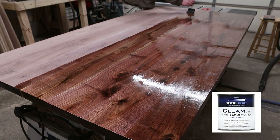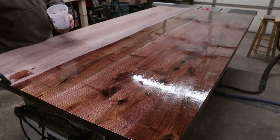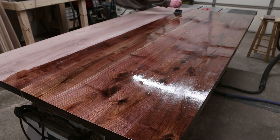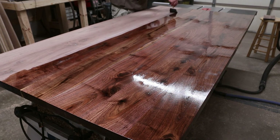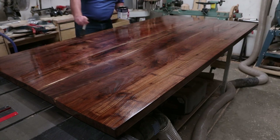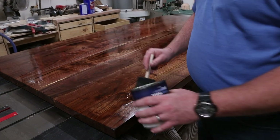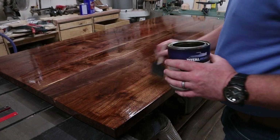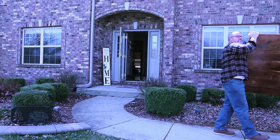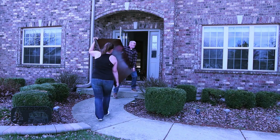For the finish on this table, I opted for TotalBoat's Gleam 2.0 Marine Spar Varnish. I really like working with the Gleam: it's a great, hard, awesome finish, and you can get up to three coats in a day with re-coats in as little as one hour. I applied four coats of gloss followed by two coats of satin to achieve the luster I was looking for. Those coats of gloss underneath really make that wood grain and color shine through, with the satin putting that nice subtle finish on top.